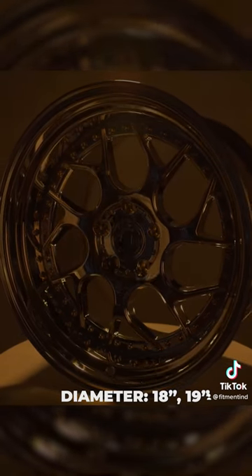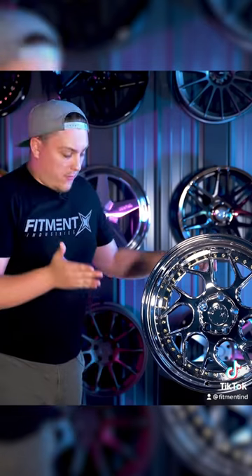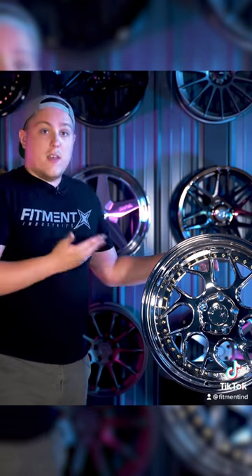They offer these from 18 and 19 inches in diameter and have widths ranging from eight and a half all the way up to the 10 and a half inch wide. With offsets ranging from plus 35 all the way down to plus 15, you can achieve a pretty aggressive stance with these wheels.